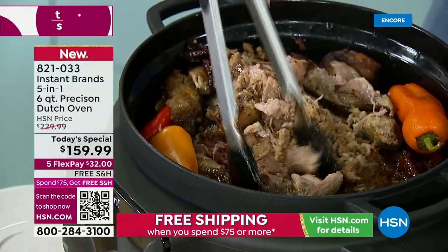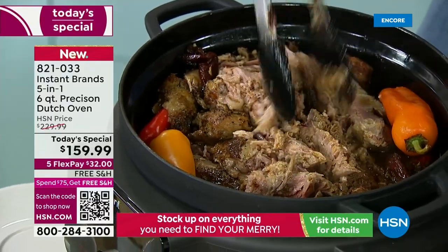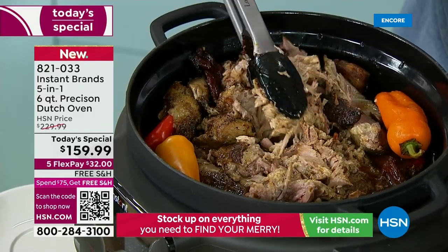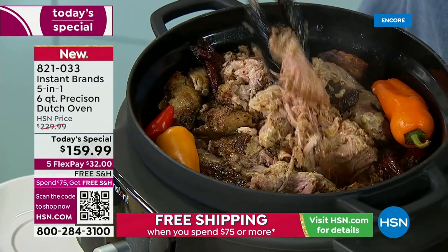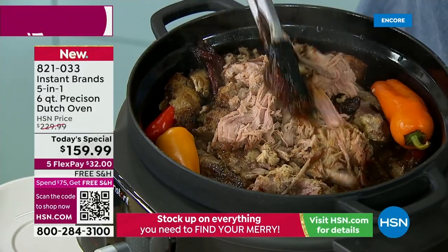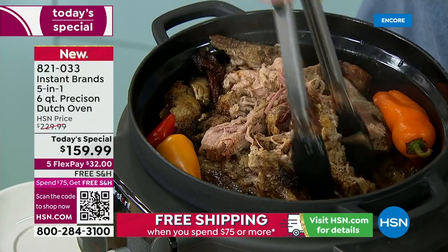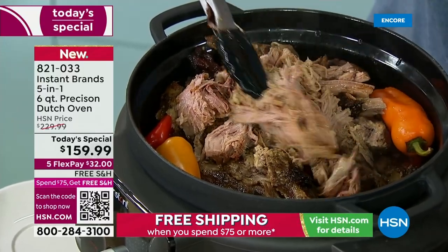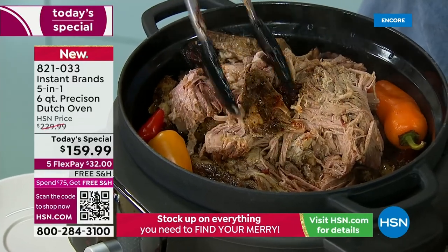This is a six-quart. Look at the capacity — I have a five-pound pork roast in here. When you're cooking something like this, you know you're going to have it for all the meals throughout the holiday. Look how it's just falling right off — look at all the juices. Because you have the five-in-one, you can braise, or sear and sauté. You can see how these edges have that beautiful seared edge to them.